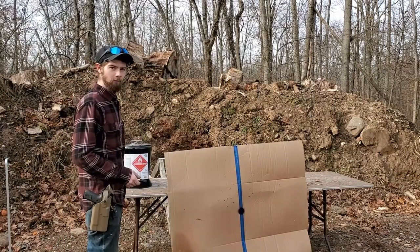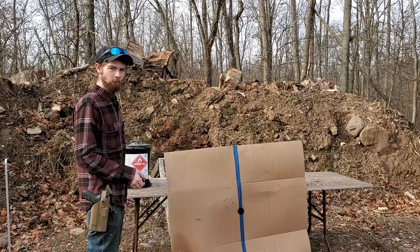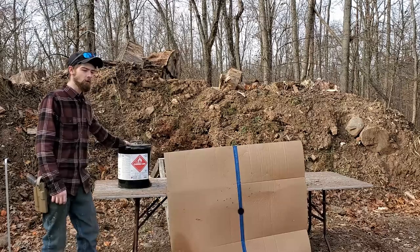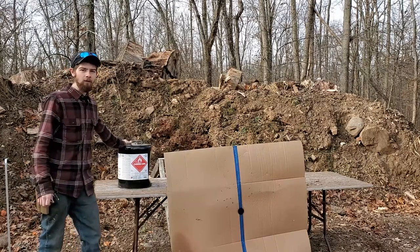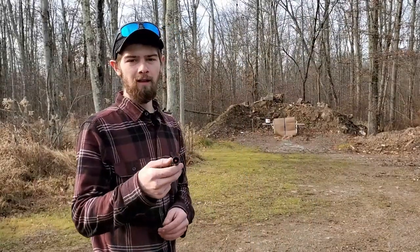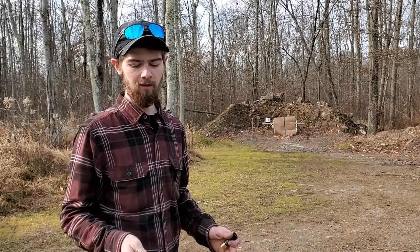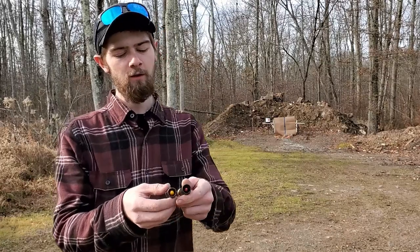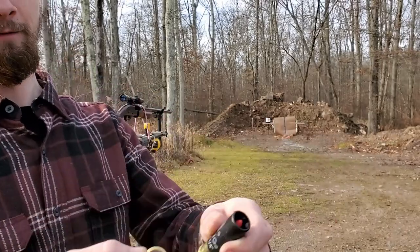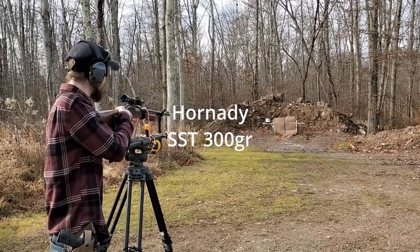Here's the setup for today. We have a used piece of cardboard that's been shot up with some .223, so we'll be able to tell the difference between those pinprick holes compared to the thumb-sized holes from these slugs. We also have a reactive target we'll be testing. We're going to shoot a Hornady SST slug first — 300 grain — since that's what this gun is sighted in for. You can see there's a substantial difference in size between these rounds and the wads they use. First, a sight-in to confirm accuracy.